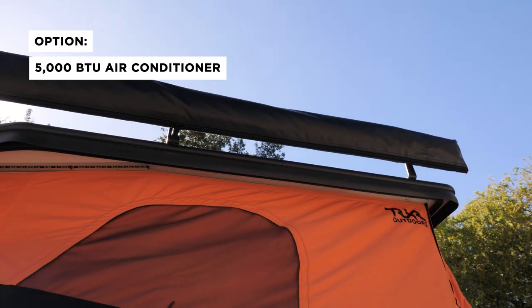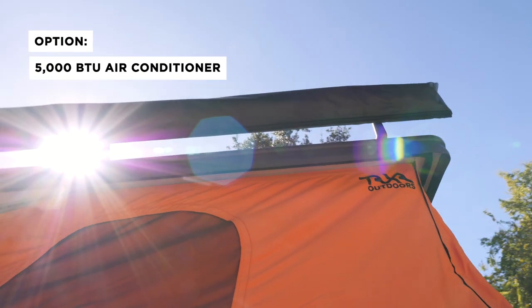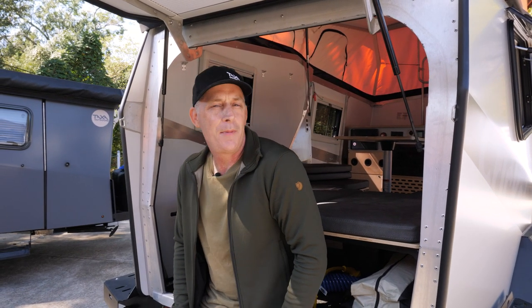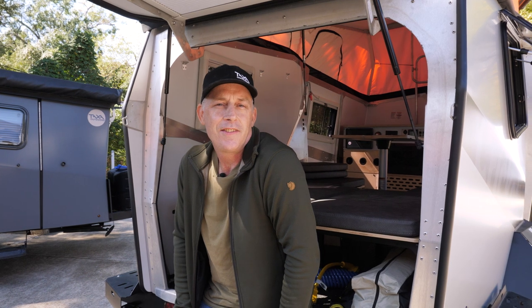The only option on the Overland Cricket includes a 5,000 BTU air conditioner. We're excited about our Overland Edition — we hope you are too. Give a Habitat Specialist a call or visit us on our website at taxaoutdoors.com. Thanks.